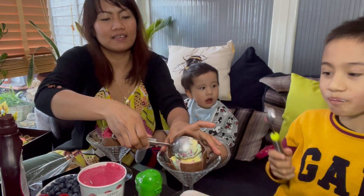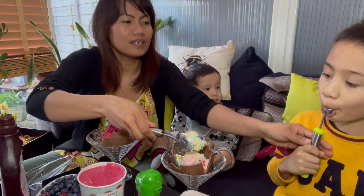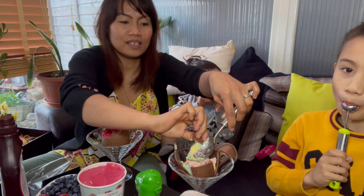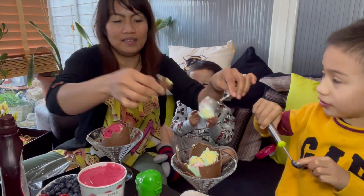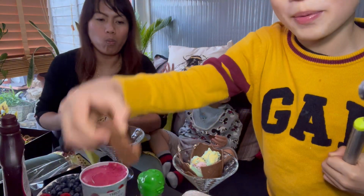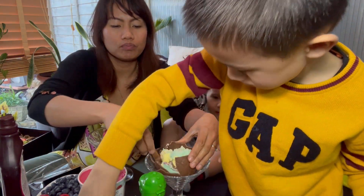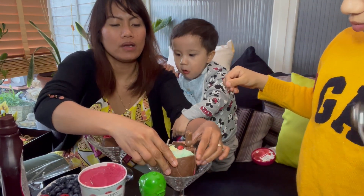Okay, do you want some strawberry in it? There is a little bit. It seems like I will be the one decorating this one because my company are just eating! Okay, I'm gonna use this one. Is it yummy? I'm gonna use the chocolate bunny. You can focus on yours now. You've destroyed my ice cream! There you go — it's bad.